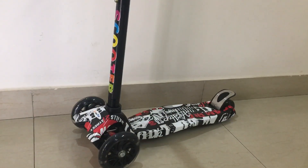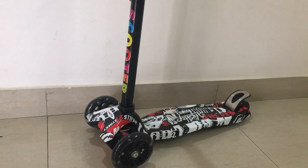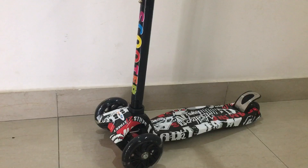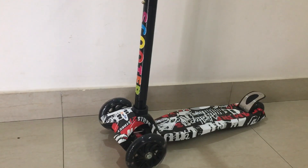The best part of the scooter is it does not require any assembly, which makes it a hassle-free ride, and as it is foldable, it is easy to carry anywhere.